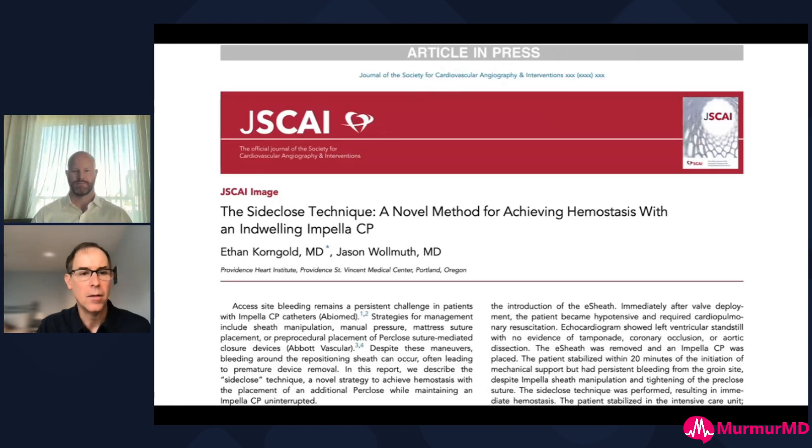My colleague Ethan Korngold - now the Chief Medical Officer at Abbott - came up with a technique. He's a big structural guy, very competent with large bore access, and came up with this idea of putting a second Perclose on the outside of the Impella to try to manage and decrease the size of that arteriotomy to control the bleeding.